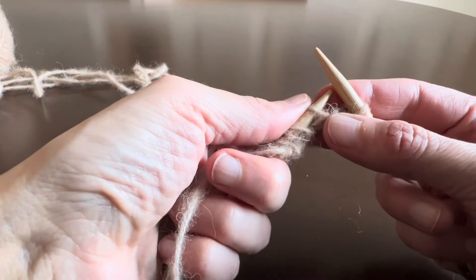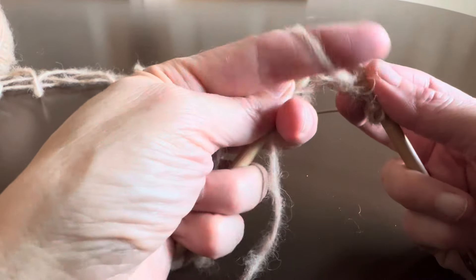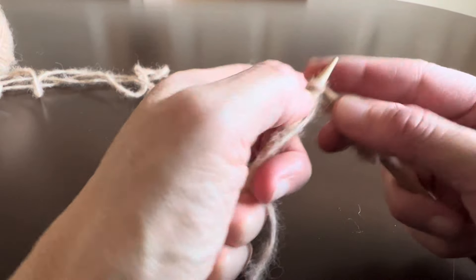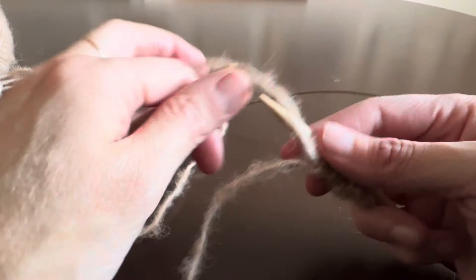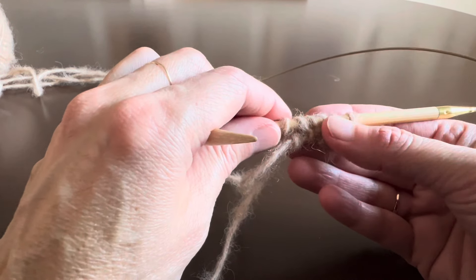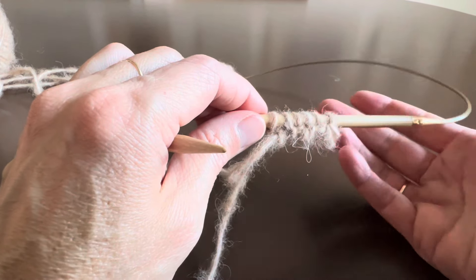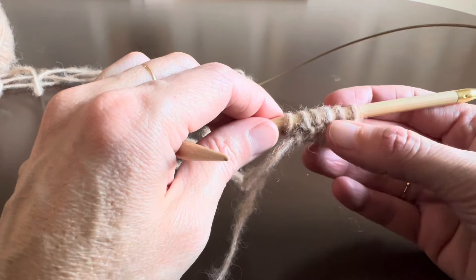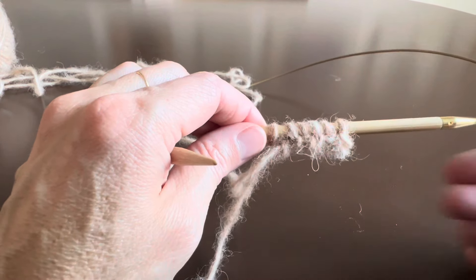The next I will slip purlwise with the yarn in front of the work, knit, slip purlwise, knit and slip purlwise — like that. This is how I cast on stitches with the Italian or tubular cast on method when I have to start out with a knit stitch, and this is also how I knit my two stabilization rows.